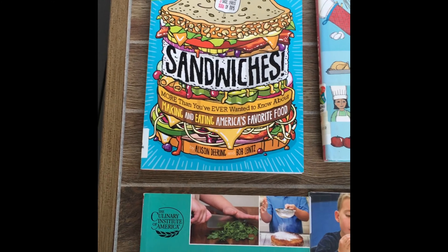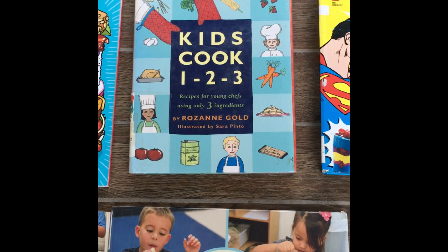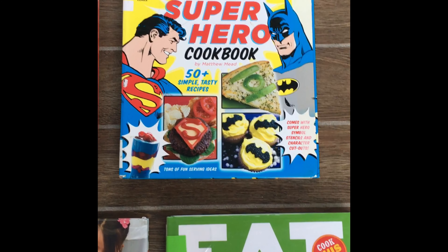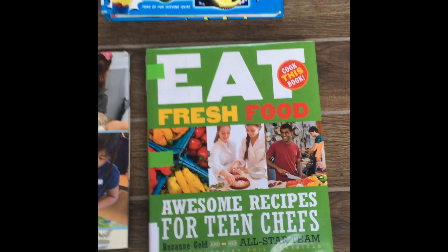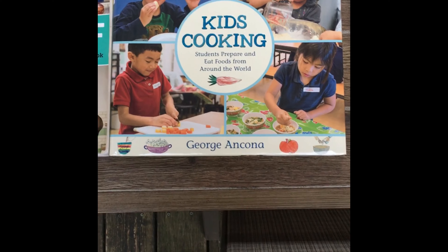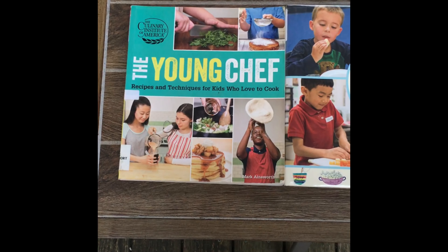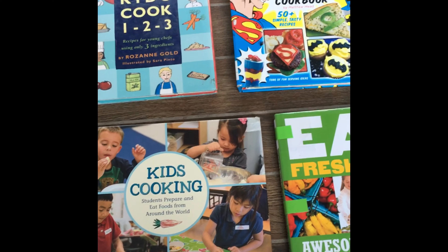Be sure to check out these books that I found at the Manliest Library. 'Sandwiches: More Than You Ever Wanted to Know About Making and Eating America's Favorite Food.' 'Kids Cook: Recipes for Young Chefs Using Only Three Ingredients.' 'The Official DC Superhero Cookbook' with 50-plus simple tasty recipes. 'Eat Fresh Food: Awesome Recipes for Teen Chefs.' 'Kids Cooking: Students Prepare and Eat Foods from Around the World.' And finally, 'The Young Chef: Recipes and Techniques for Kids Who Love to Cook.' We hope you had fun here at Foodie Friday — be sure to check out these books and more at your Manliest Library.